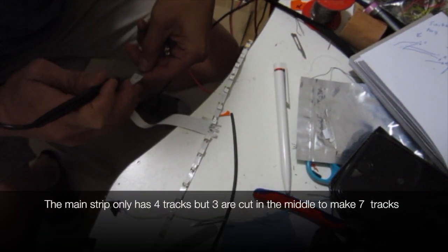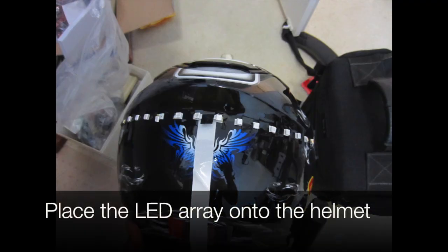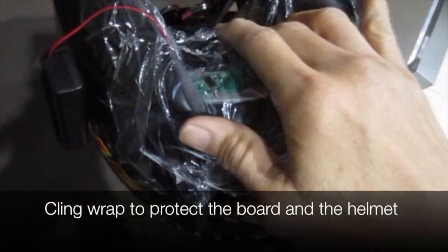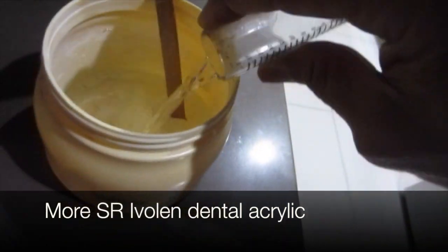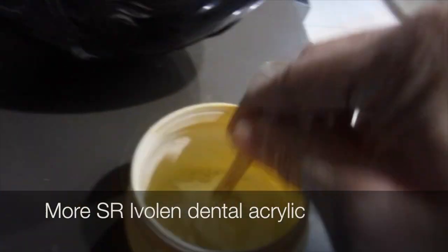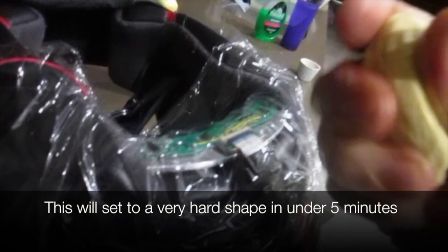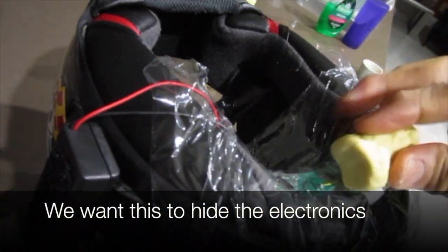We place the lead array onto the helmet and cling wrap again to protect the board and the helmet. We apply more SR Ivalen dental acrylic and mould the acrylic dough over the circuit board. This sets in about five minutes because we want to hide the electronics.